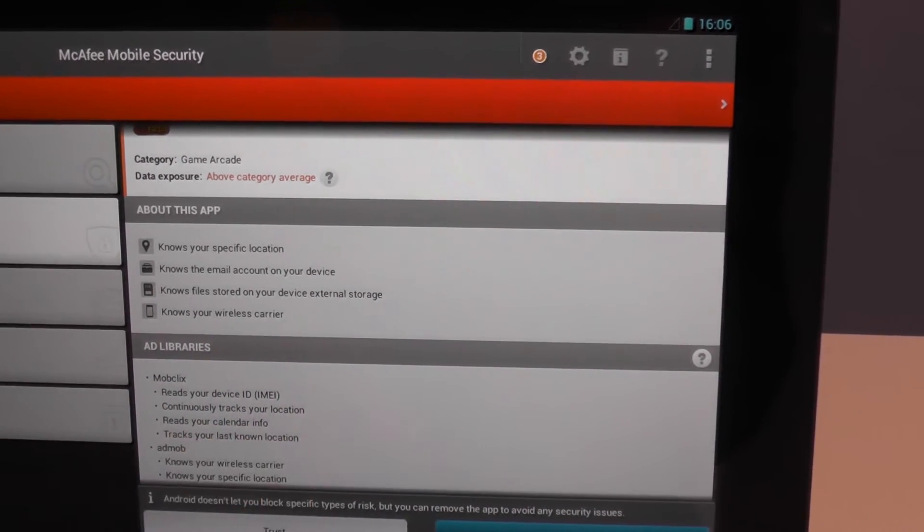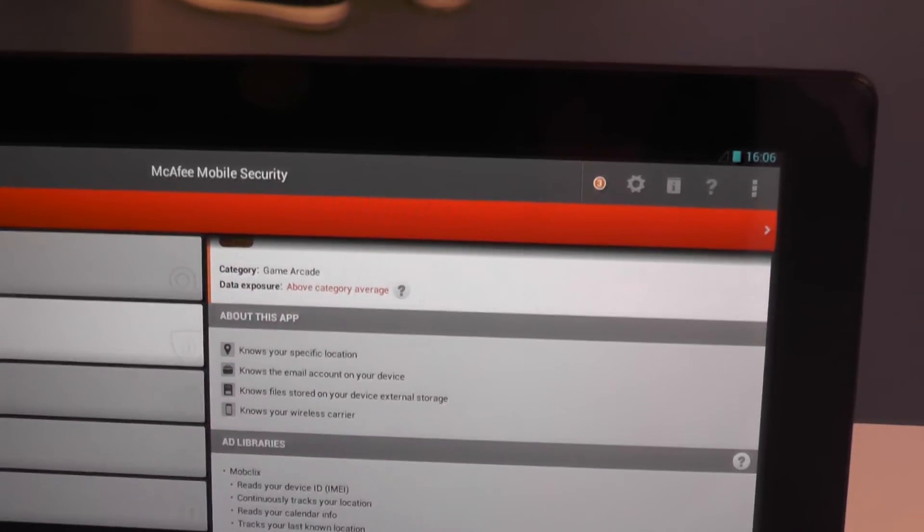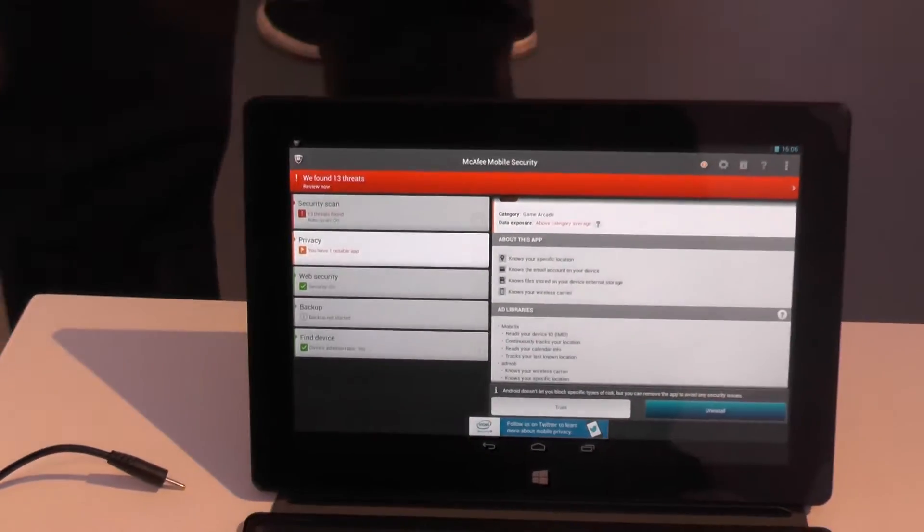Apparently Fruit Ninja reads your calendar info — which raises questions about why. That's why you have security on your tablets, to find out that kind of thing.